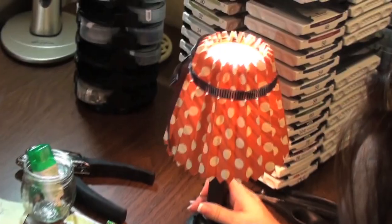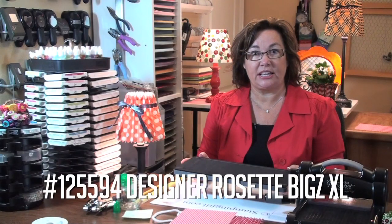Hi Stampers! I'm here to show you a great fun idea to use for decorating your home. It's these lampshade covers and they're made out of our Designer Series Paper. I'm going to use our Designer Rosettes Extra Large Die.